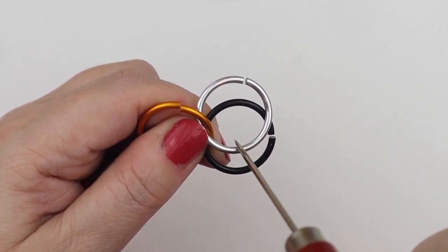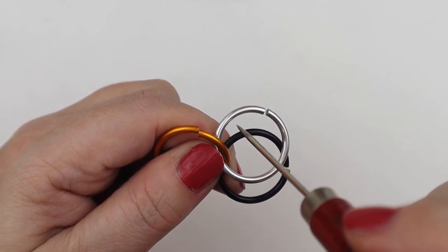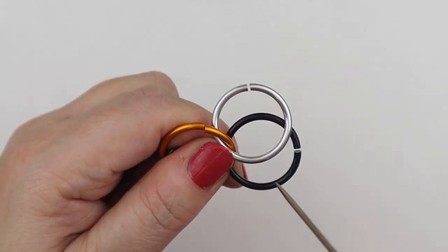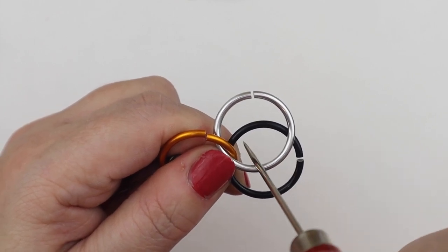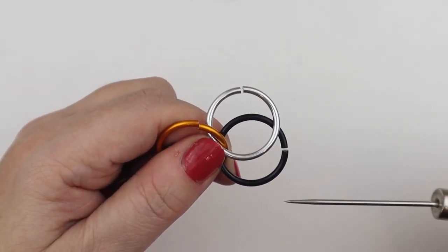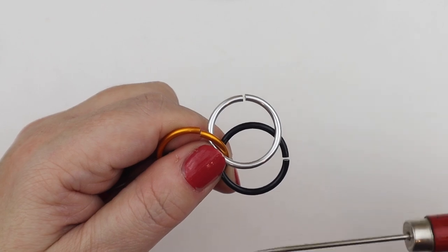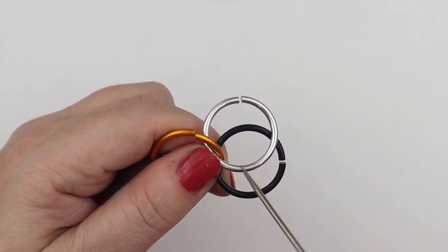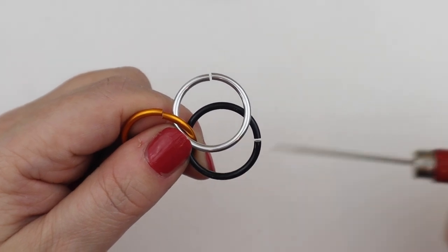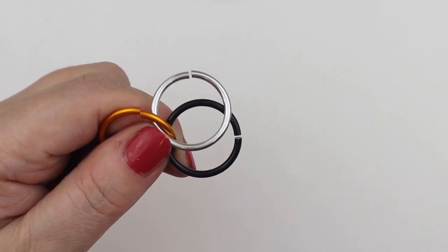Gap one starts at the black jump ring edge and finishes at the silver jump ring edge. Gap two — the eye — starts where the silver one is at the bottom and finishes at the top of the black jump ring. Gap three starts at the top of the bottom jump ring and finishes at the top of the silver jump ring. Our orbiting jump rings are going to go around this eye shape — up through gap number one and down through gap number three, sitting around the eye.